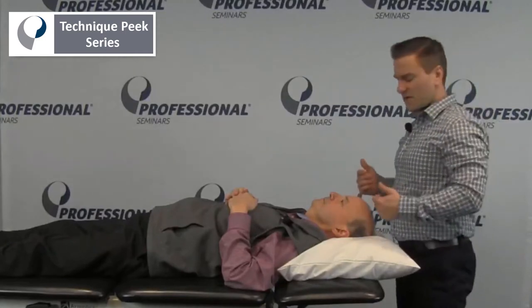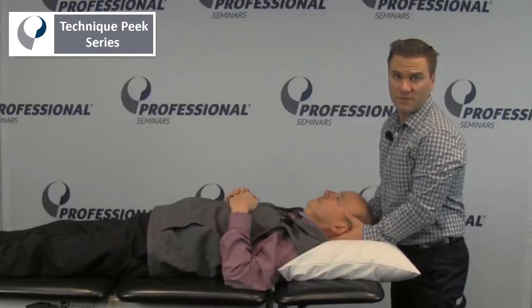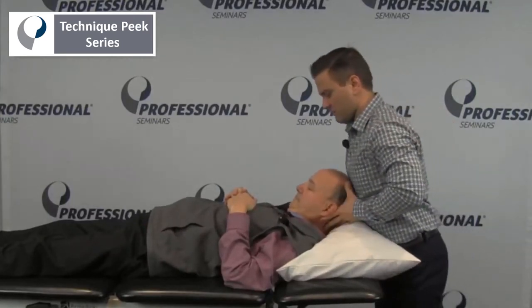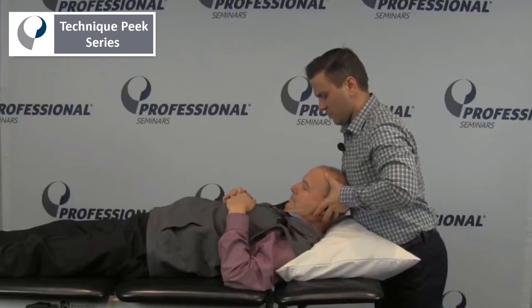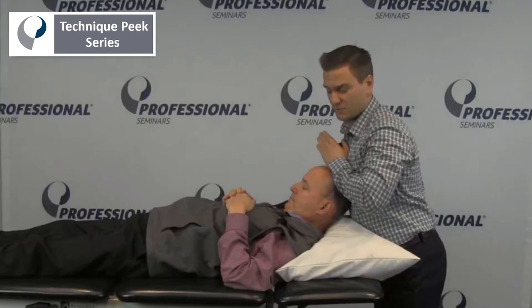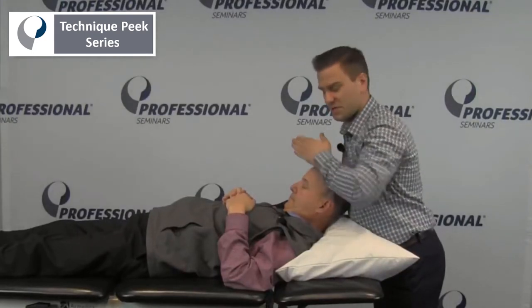For this assessment, it is important that we completely lock out the lower cervical spine when we're testing for rotation. I'm going to bring Rob's head all the way up, bringing his chin towards his chest. Now looking at Rob's nose, we're looking for approximately 60 degrees of rotation, so really rotating to the armpit on each side.